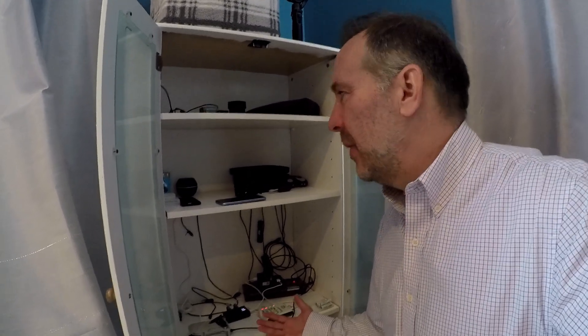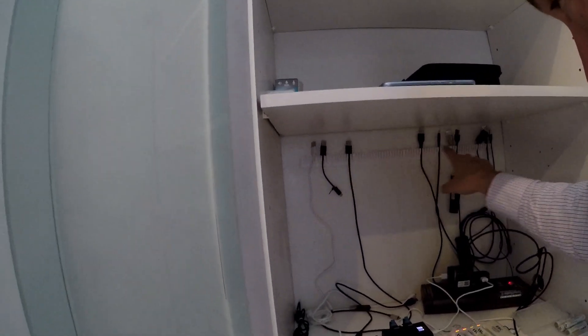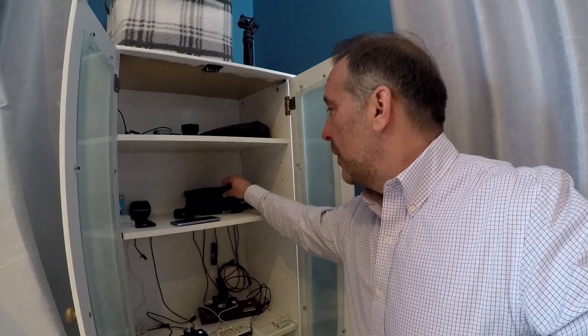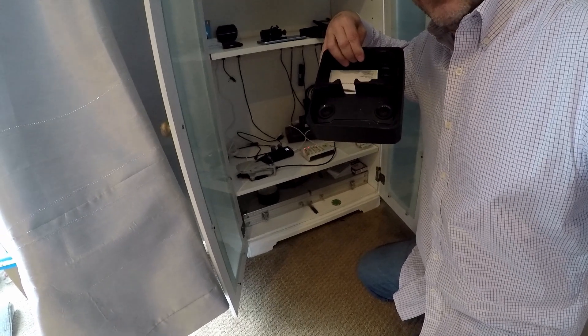The GoPro is a Hero 5 Black Edition, a couple years old — nothing crazy. I like to keep all my stuff organized in there. I 3D printed a little area to keep all the cords in order, and I also 3D printed a carrying case for the drone. The drone fits right in there.